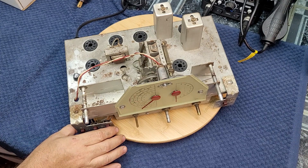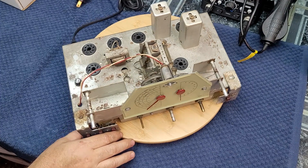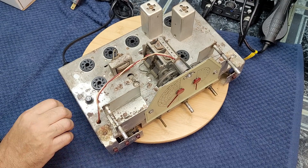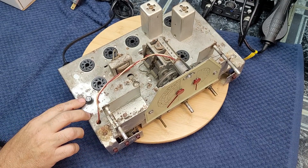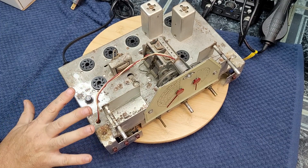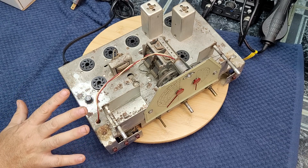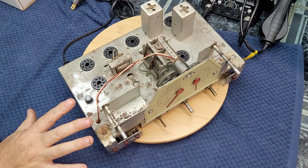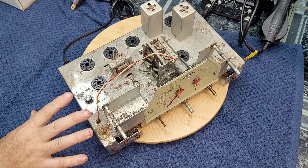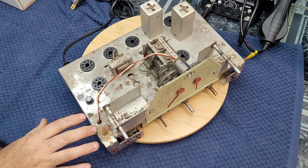Dealing with the safety issues from part one: I've installed a fuse block with a 1.5 amp fuse. You might ask why 1.5 amps when the radio draws so little? I've seen these S-38s have a flash when you first turn them on of about 1.1 amps. A slow-blow smaller fuse would probably work, but 1.5 amp will handle that flash current on startup.